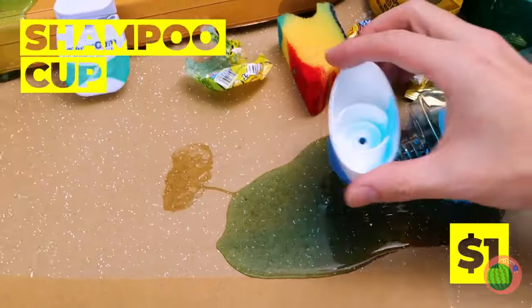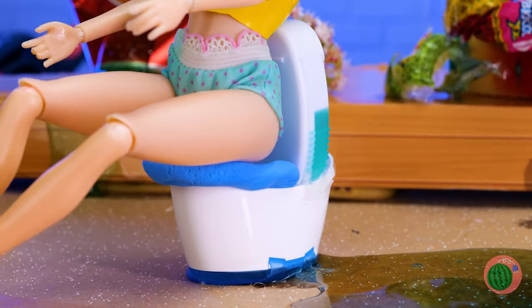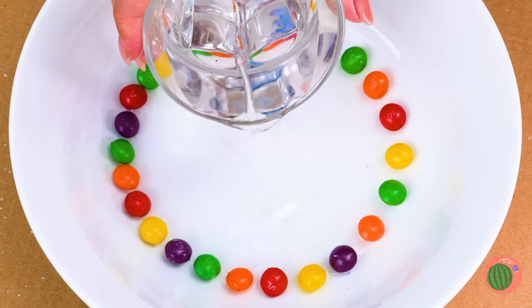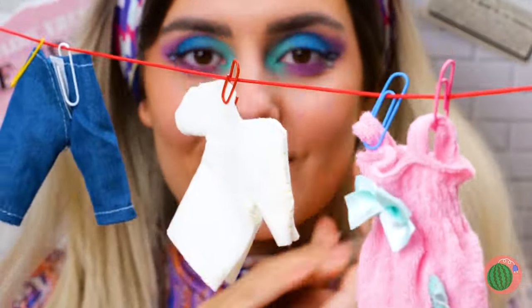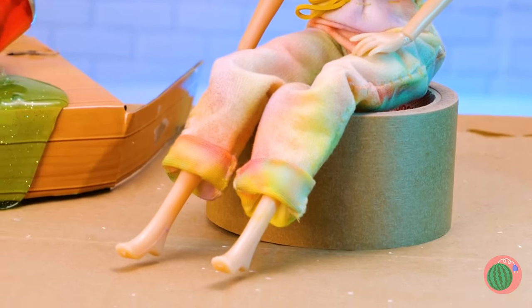Next up, we need to make this girl a toilet, and maybe a bidet while we're at it. Line them up in a circle and add water, and look at all those colors run. Let's dip in some white clothes for a tie-dye makeover. We've got a whole rainbow-colored ensemble.